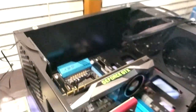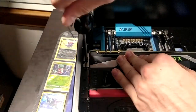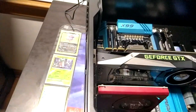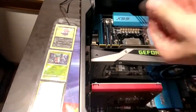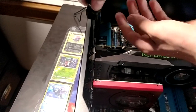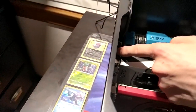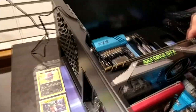Grab the screws, there we are — that's the first one in. The second screw is a little tough, which means your card is not going to break your PCIe express slot. There we go — that way you get full 16x bandwidth.